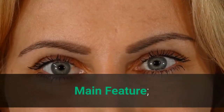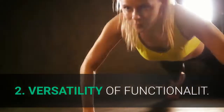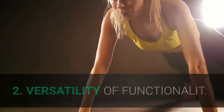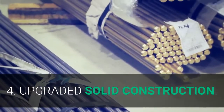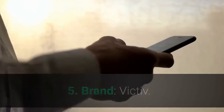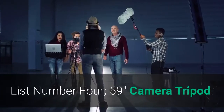Main features: 1. Lightweight for travel. 2. Versatility of functionality. 3. Tripod and monopod combined unit. 4. Upgraded solid construction. 5. Brand: Victiv. 6. Material: Aluminum.